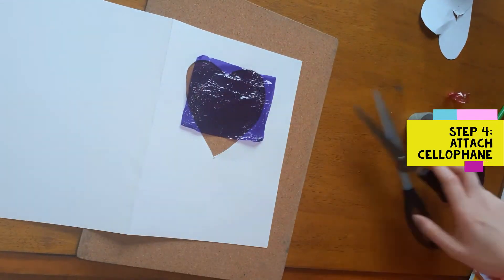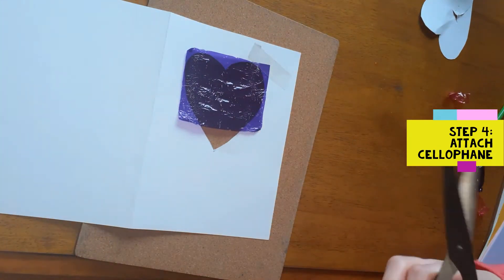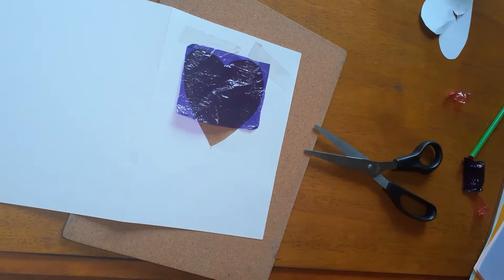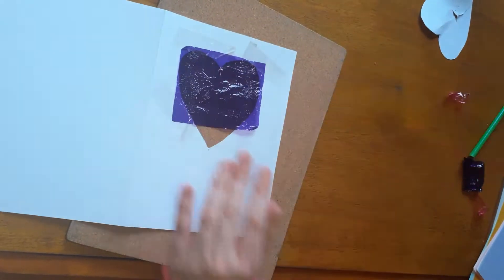I turned my card into a Mother's Day card but I know that Valentine's Day is coming up so you could make it for that, but you could also do it for Mother's Day. You can change it to be any design really, so it could fit any occasion.